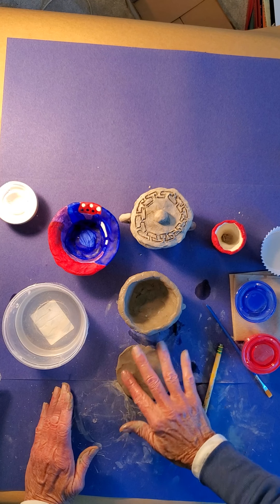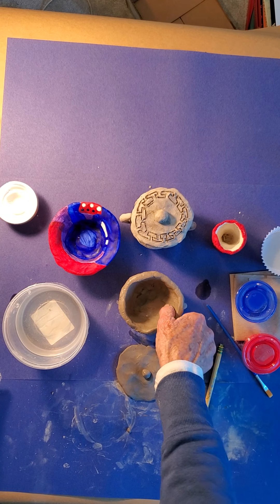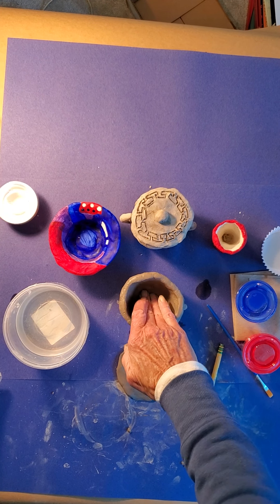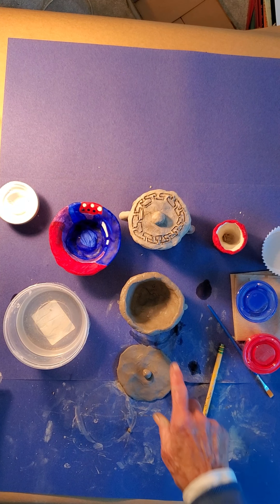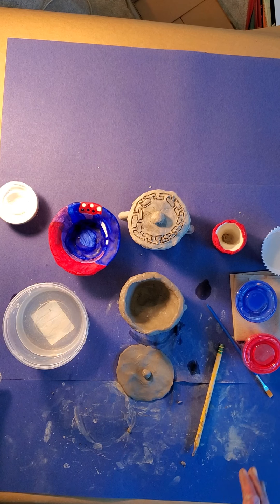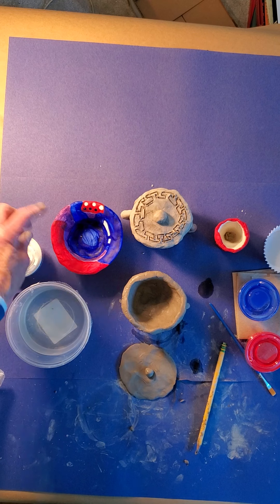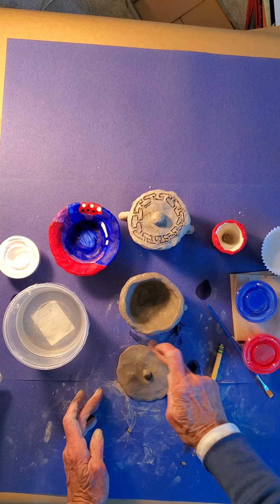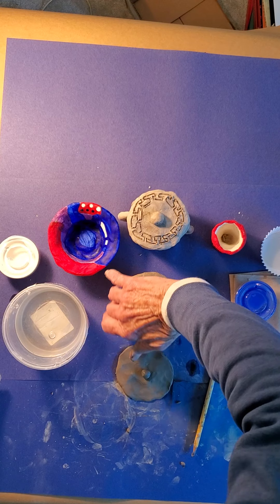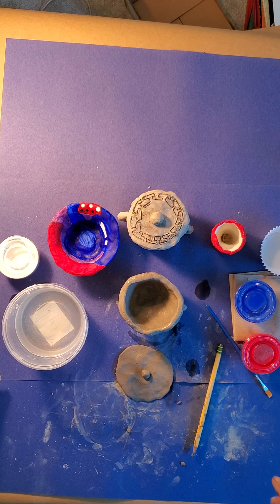You could carve a design into the clay now, or you could wait and paint it later. Let this dry — this one I made yesterday and it's almost dry. When it's dry, first use the white paint and paint the whole thing with white. Then add your red and blue, or mix them to make purple. Okay, have a good time making these urns — your Grecian urn. Start with the ball, make a pinch pot, and I'll see you next time.